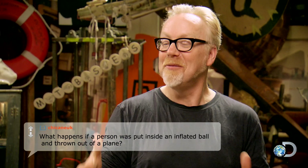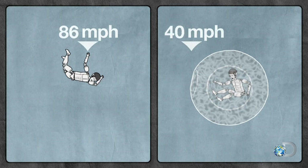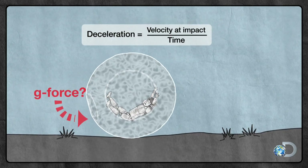Redditors want to know what would happen to Buster if we threw him out of a helicopter while he's inside one of those giant inflatable hamster balls. They want to know if the inflatable ball would break Buster's fall and allow him to safely leave a helicopter without a parachute.